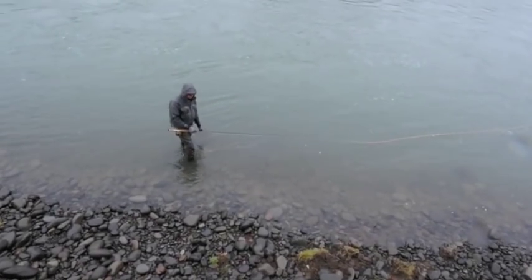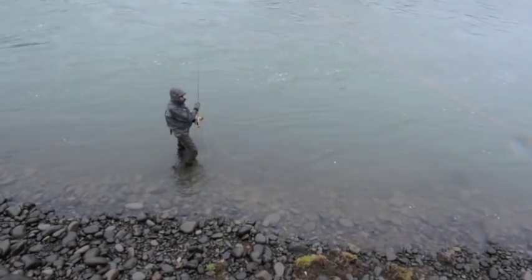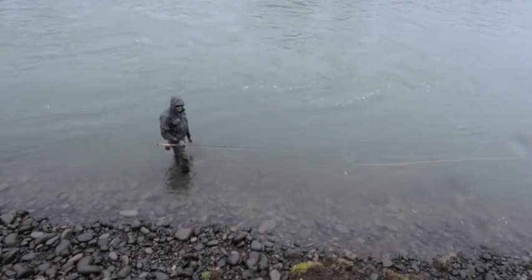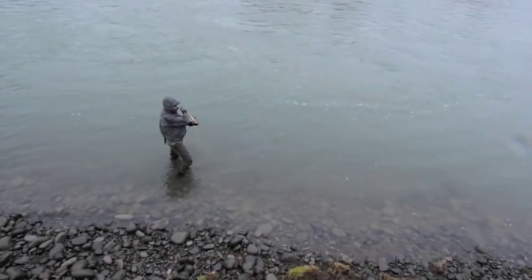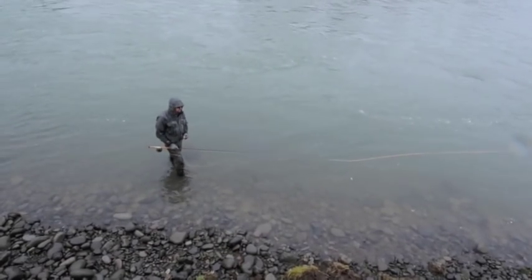Hi, Jeff Hickman here today. I wanted to talk to you about the application of switch rods in spey casting. I've been fishing more and more switch rods for all my steelheading. It's just nice and light in your hand, it's very responsive, you don't get fatigued at the end of the day, and I find especially in situations where you're casting where space is limited, it's especially a useful tool.